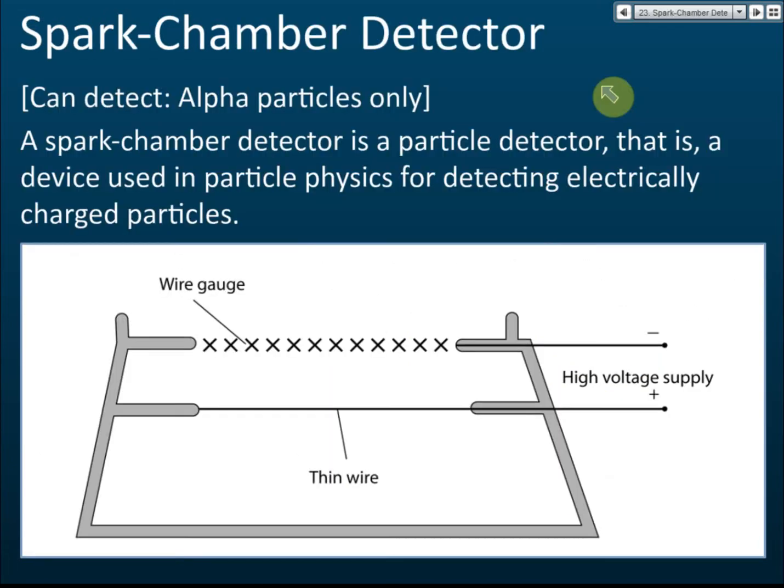The spark chamber can also be used to detect alpha emissions. There are two electrodes: one is a positive thin wire, and the other is a wire gauge connected to the negative terminal. This is connected to a high voltage supply of a few thousand volts.